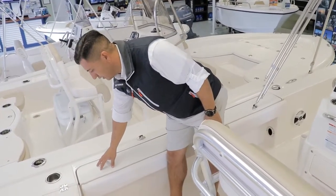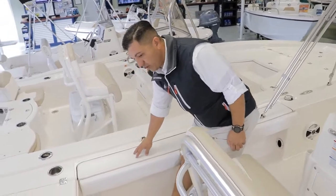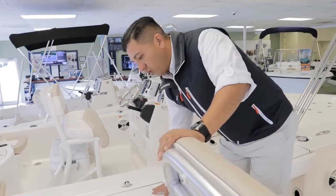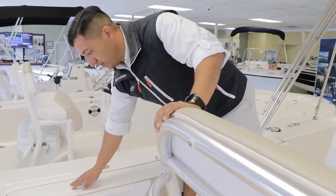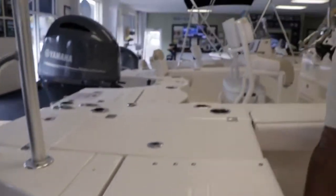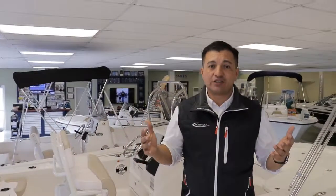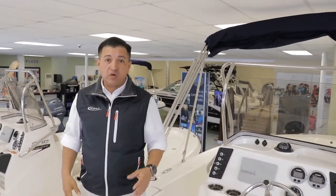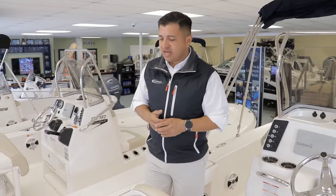They molded Diamond non-skid all the way around the boat — on the deck and on the gunnel. Diamond non-skid is always really good and friendly on the feet. Even if you want to walk around the boat barefoot, it's always friendly on the feet, shines water pretty well, is easy to clean, and looks really nice. It's completely different from the sandpaper-look material some other brands use that hurts your feet over time.